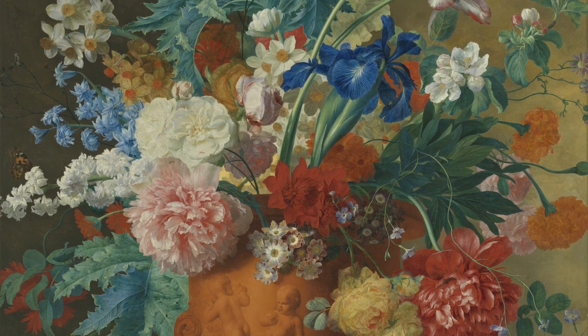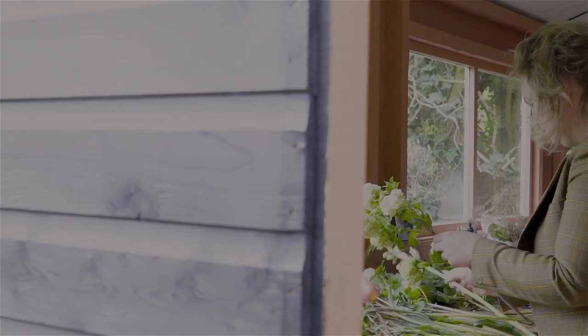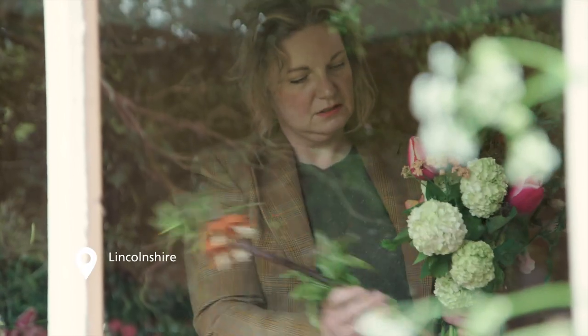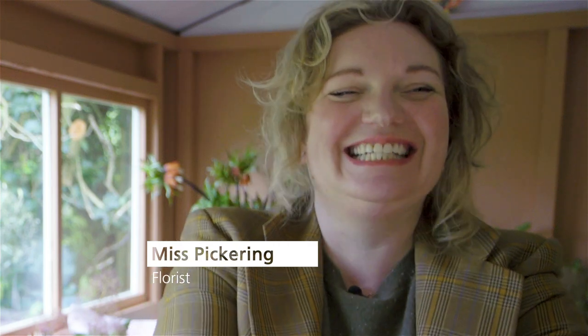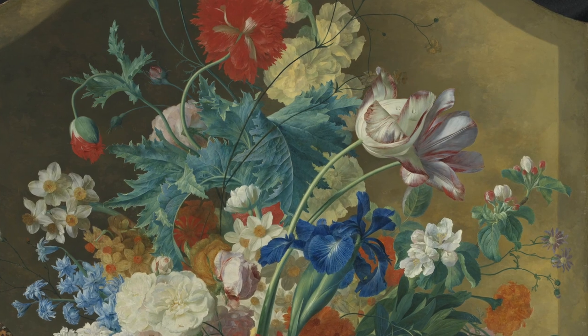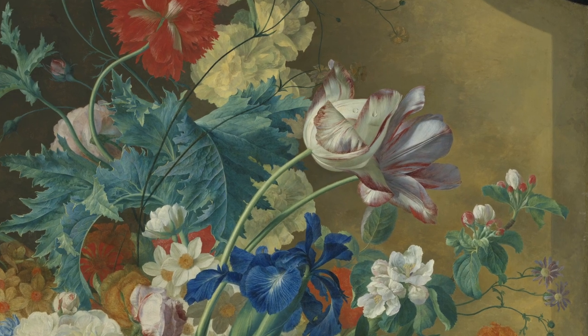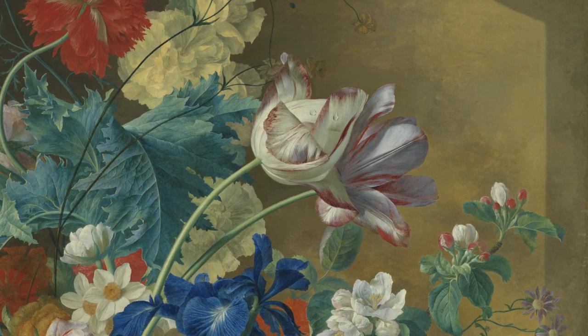Ten years ago it would have looked so dated and now this is what all florists are trying to achieve — that mix of so many different types of flowers. I would say my style is sort of wild and garden-y, slightly romantic and tumbling, though there is some design element to it. The tulip was revered in Holland as the most wondrous flower and the bulbs were sold for small fortunes. This one in particular, because it's got the stripe, is really special — that's why it's given that real centre stage with the beautiful long stem going up through the arrangement.